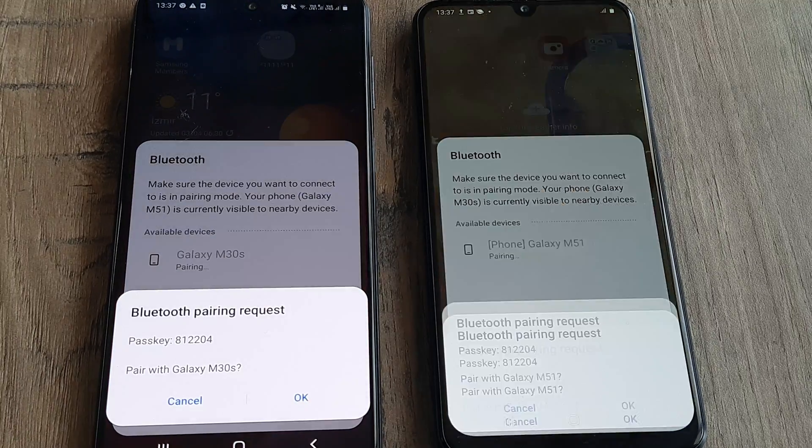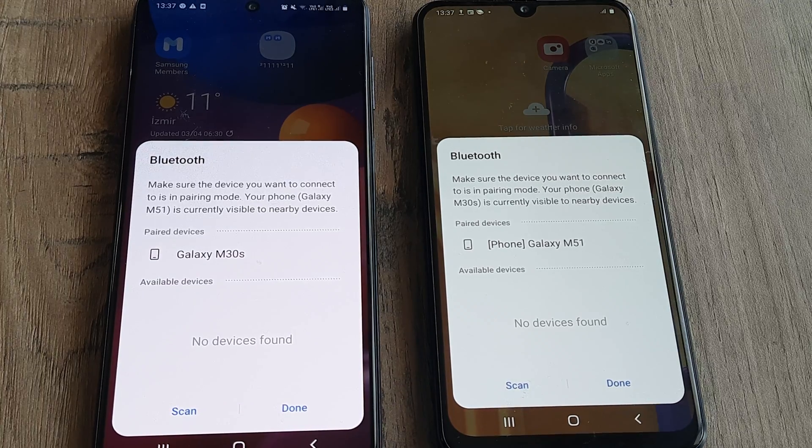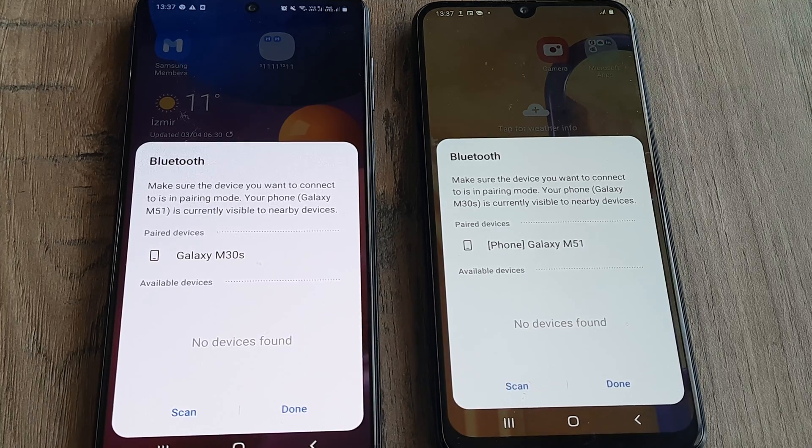You just need to click on the device for pairing and you will see it's asking for a request. Once the request has been accepted, the devices get paired. Paired means that the connection between both the phones has now been established.